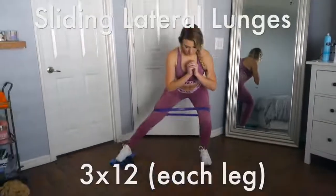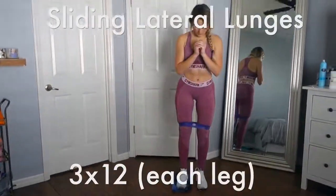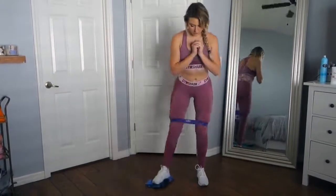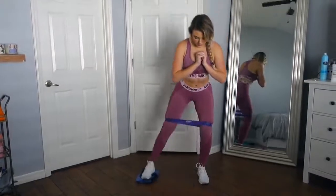These sliding lateral lunges are killer. You don't need a slider to get this workout done — just get an old t-shirt and get to sliding. Plus it doubles as cleaning your floor, so I mean, two in one. It's a win-win situation.